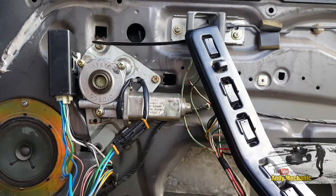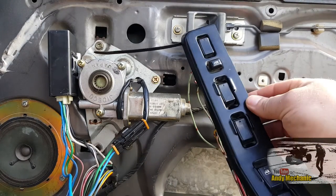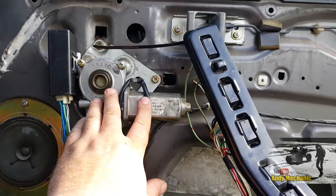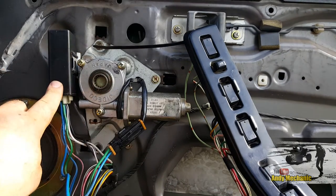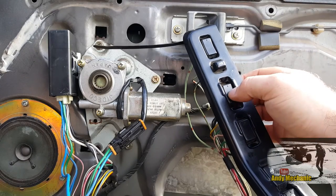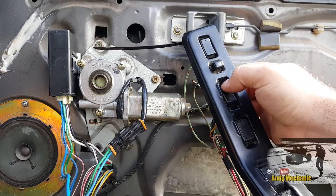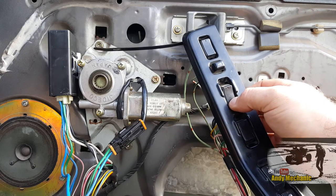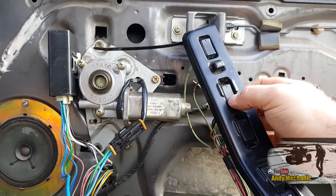So I came home this afternoon, pulled the door card off and did a few basic checks. I've taken the door card off again and we've got the switch gear hung up on the door latch, we've got the motor and we've got that infamous relay. It's probably going to work now. If I press up - nothing, down - nothing. But we can hear the relay clicking.